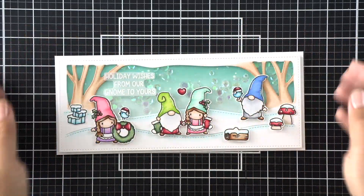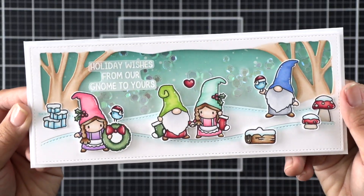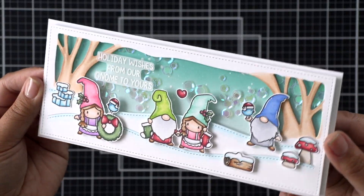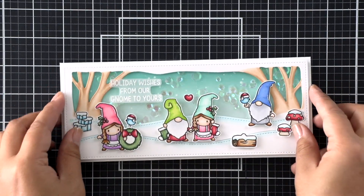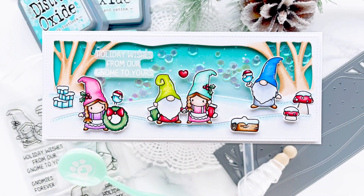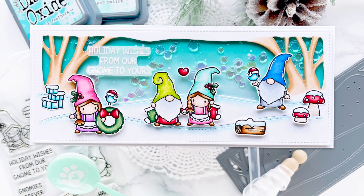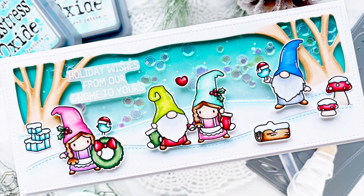I really hope you enjoyed this Stamptember inspiration for this Mama Elephant exclusive. It's so much fun and it really is one of my favorites for the Stamptember collaborations. Be sure not to miss out on this set, so go and grab yours now — once it's gone it's going to be gone forever. Thanks so much for stopping by and sharing your day with me. Have a great day everyone, bye!